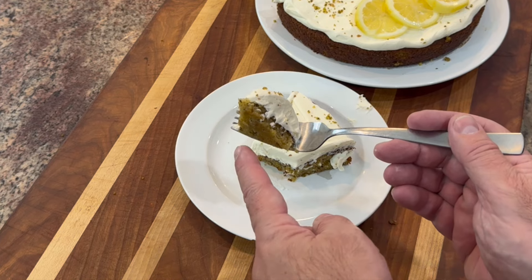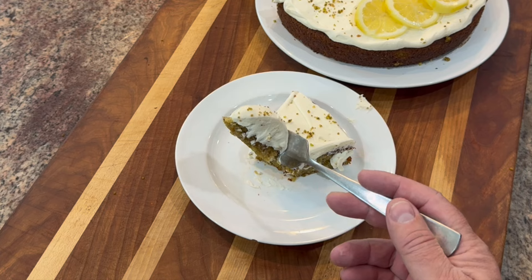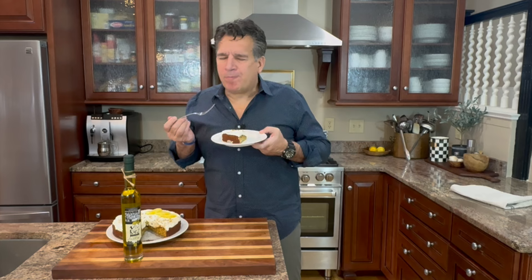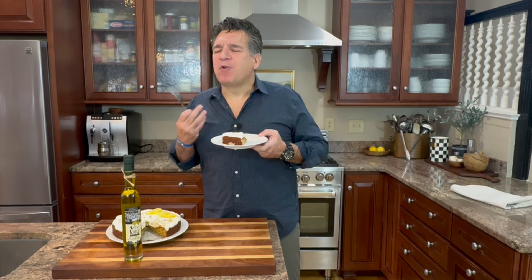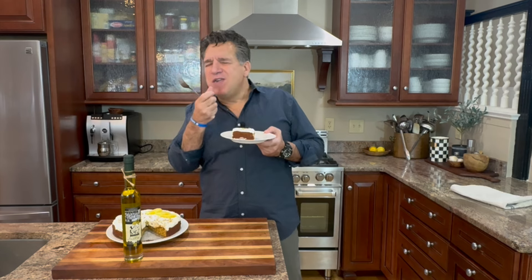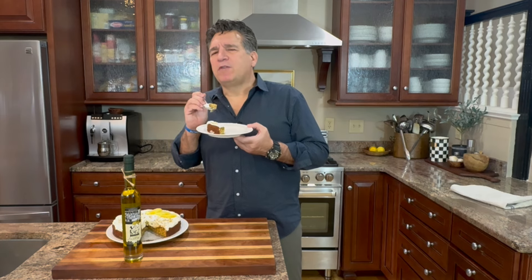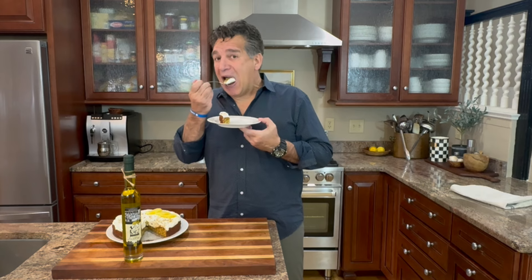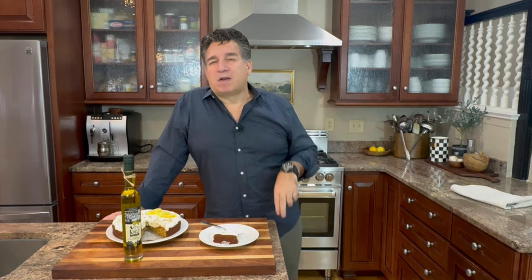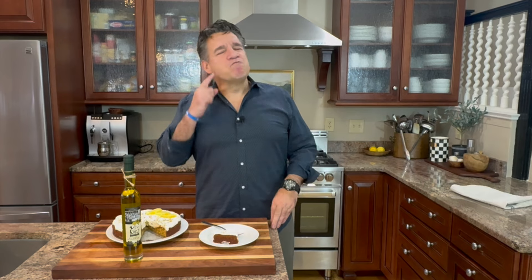Taste time! Look at how moist it is — the aroma in here is fantastic. First you get the pistachio, you can smell the lemon. Sweet lemon right away, then cream and custard. You're getting a beautiful cake with the lemon, the olive oil, and the pistachio — it's really dense, so rich, smooth, and velvety. You get the egg, the sugar, the vanilla, and just a teeny bit of the nutmeg. It gets better with every bite. The pistachio has that unique fatty, nutty flavor and paired with the lemon, olive oil, cream, and vanilla — oh, molto buono!